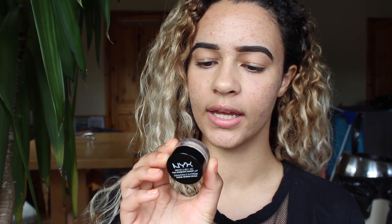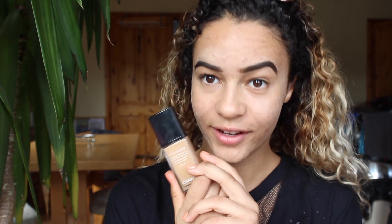I've already done my eyebrows because ain't nobody got time for that on camera. I'm gonna start off by spot concealing with the NYX full coverage concealer in Beige. Now that that's done, I'm gonna take my Chanel foundation — I feel so bougie with this. It's the Vita Lumière Chanel foundation in the shade Beige 40, Beige intensity 2.